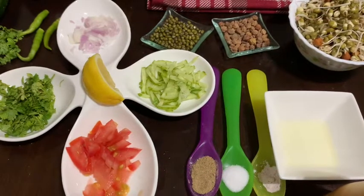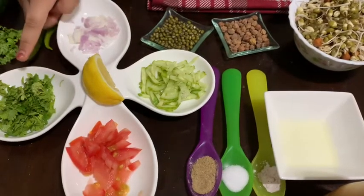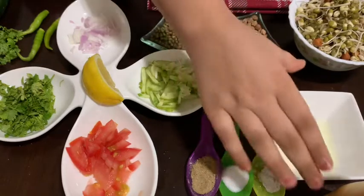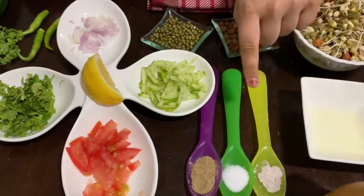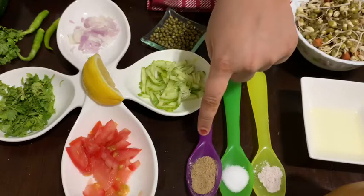And then you need some tomato, coriander, onion, cucumber, squeezed lemon, black pepper, black salt, normal salt, and chaat masala.